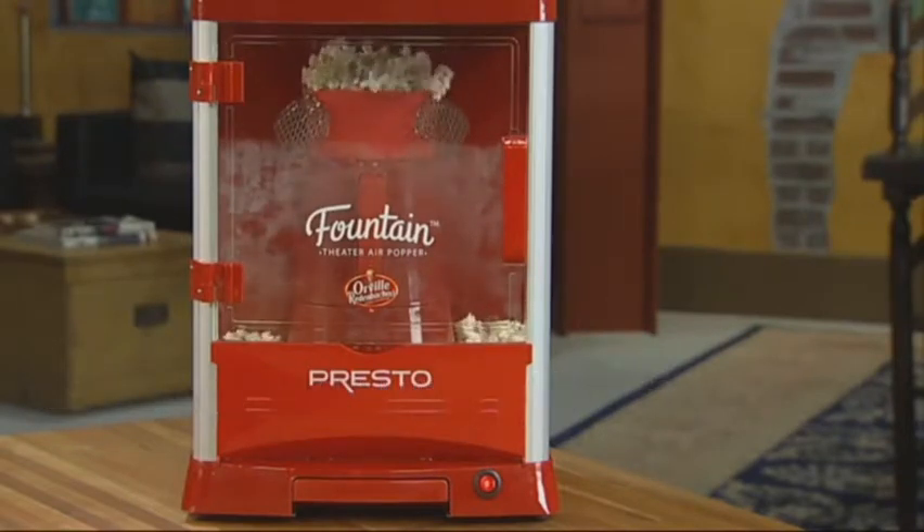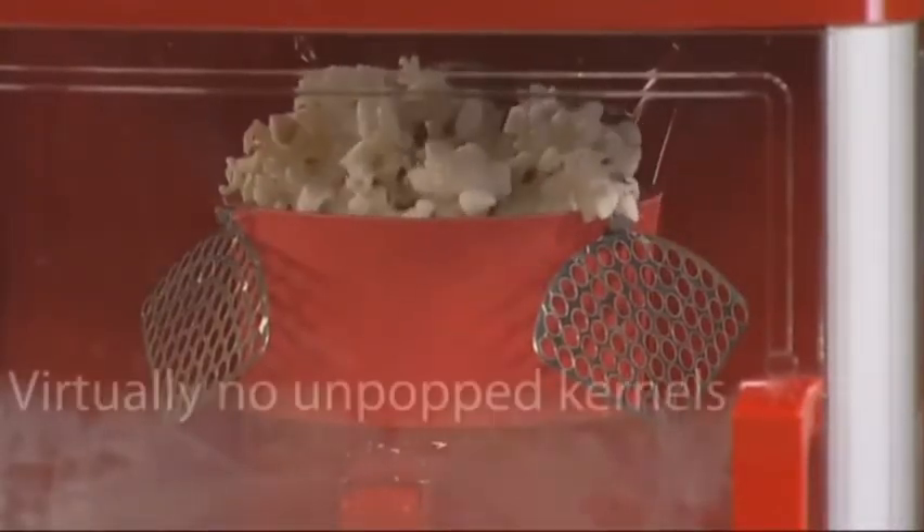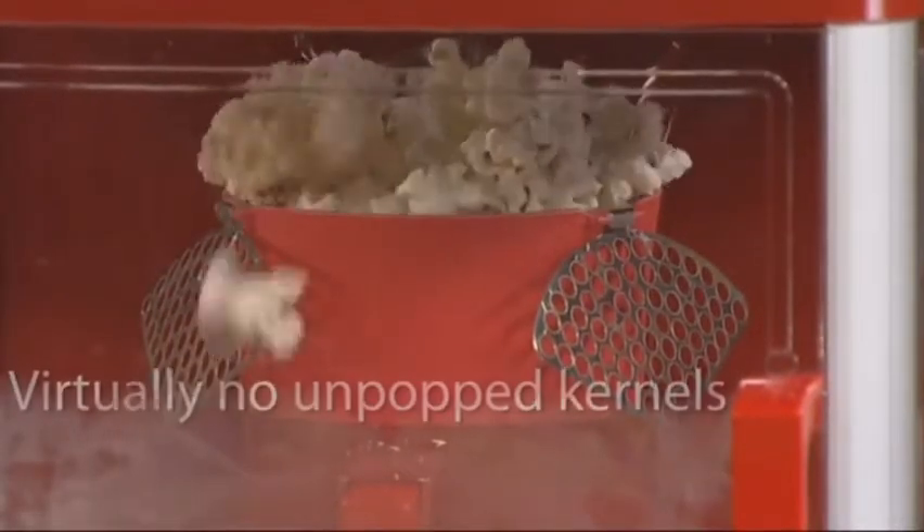The Fountain Theater Popper pops with hot air, not oil, for a low-fat treat — and there are virtually no unpopped kernels.